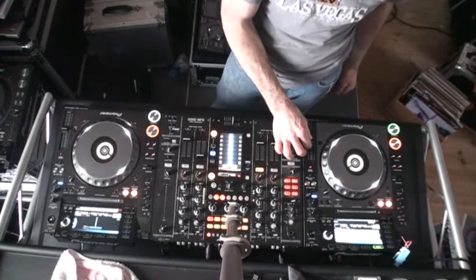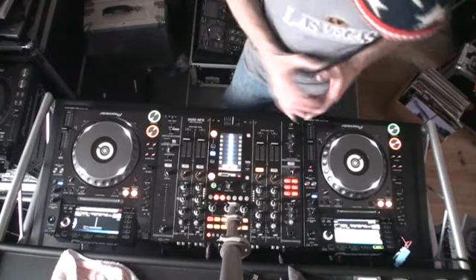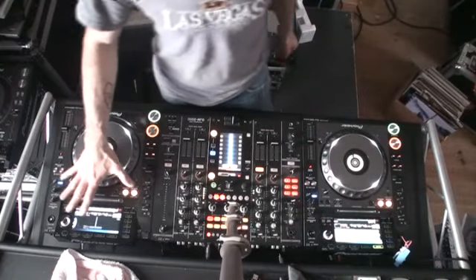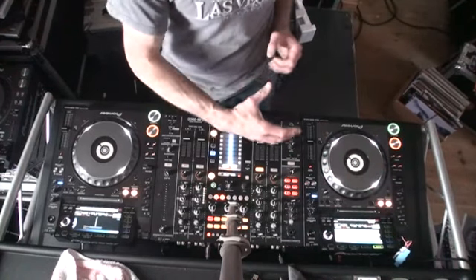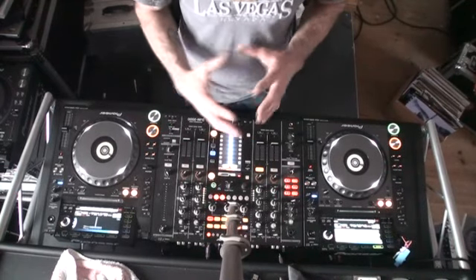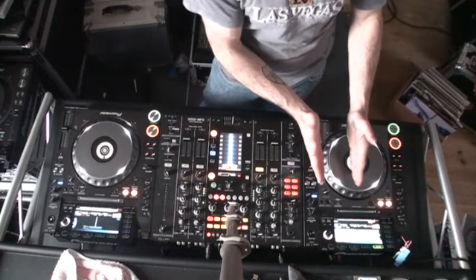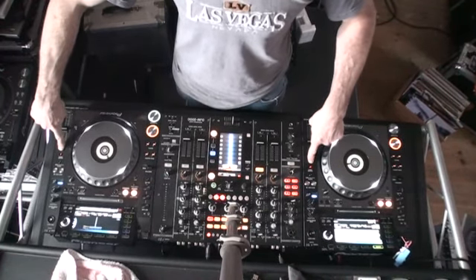I'm not getting the BPM readout on this for some strange reason. Going back and then returning, we should get a readout. This one here is 105 BPM. The other one is a lot faster, but then again it's also a lot slower — it's got 140 on there because it's counting double time, so really it's 70 BPM. We're going to have to mix the Slim Shady, which is 105, into this one which is reading 140.